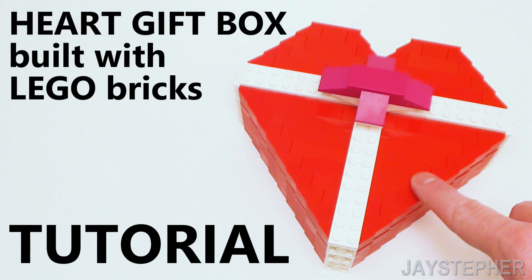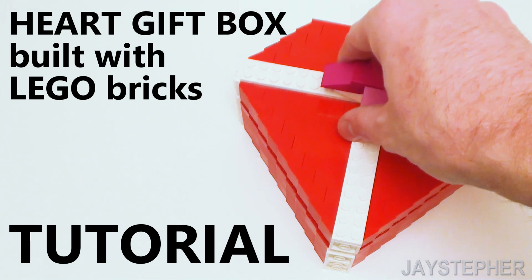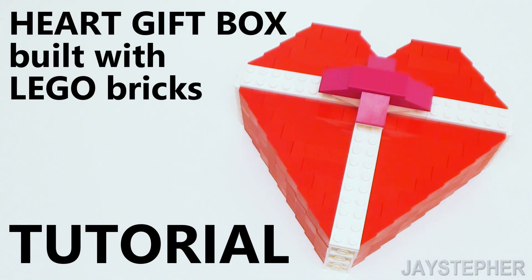Hey everyone. Today I'm going to show you how to build a heart keepsake box with a removable lid for today's Lego brick tutorial.